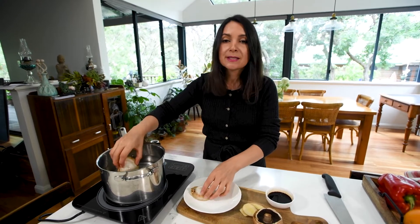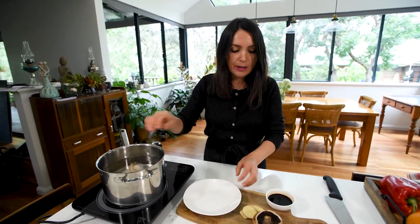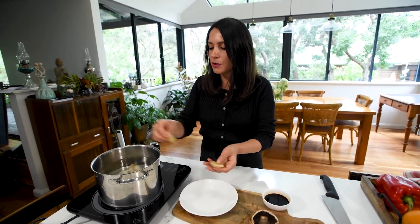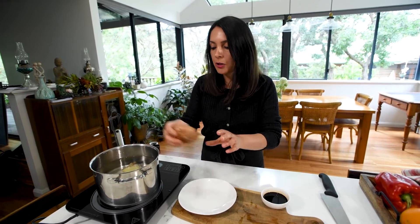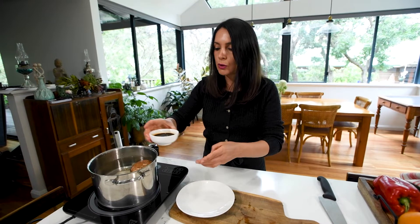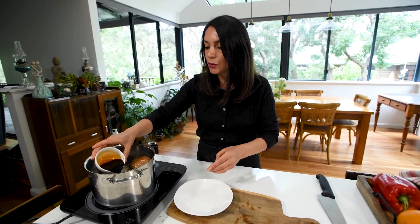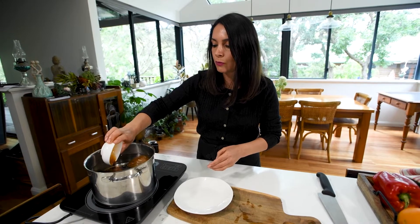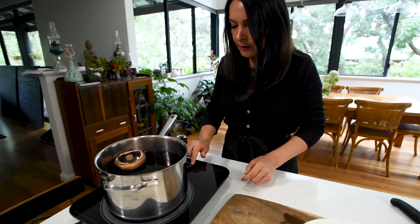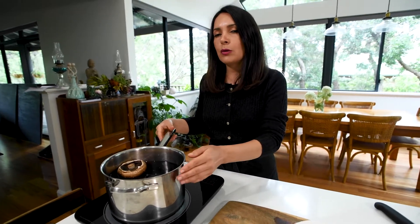There is about six cups of water. I'm adding our seasonings: ginger — a few slices of ginger — shiitake mushroom, and two tablespoons of soy sauce. You can use one tablespoon of light soy sauce and one tablespoon of dark soy sauce. Allow it to simmer for about four to six hours or until your abalone is tender.